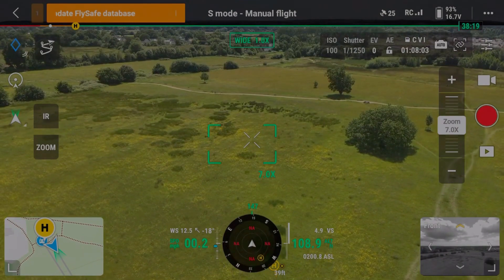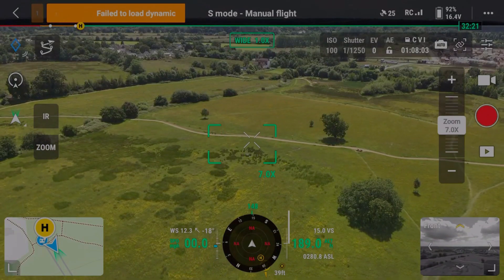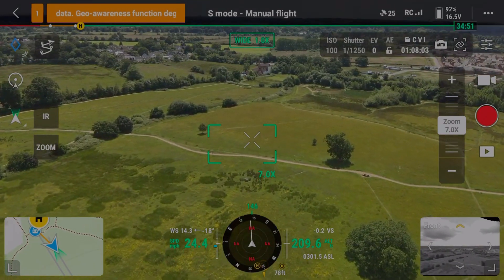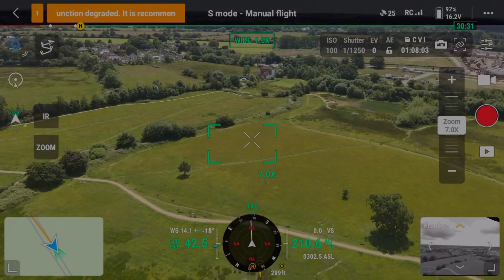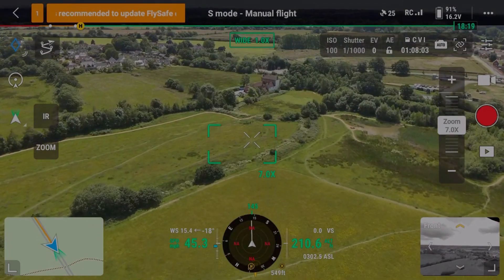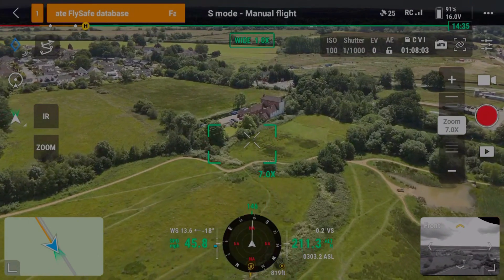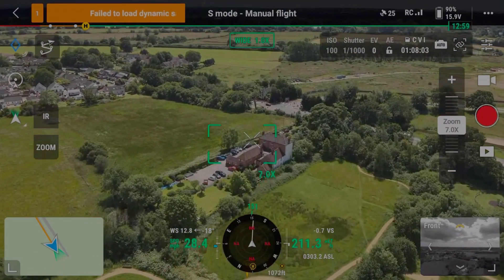We return back to the starting point and set the next altitude of 200 feet before running flight number two. Flying the exact same flight path to keep the test fair, we set off at 200 feet in sport mode. We quickly get into the 40s, then hovered around the 45s for a bit before breaking into the early 46s — couldn't quite get it any higher than that.